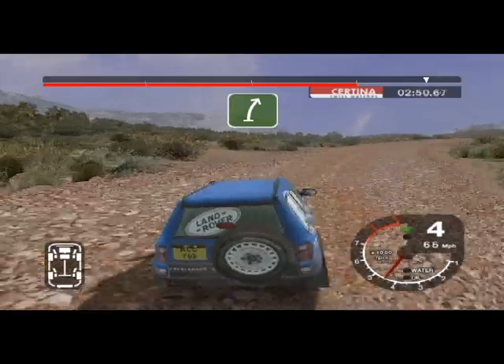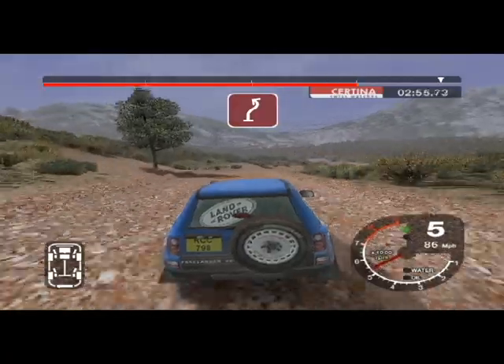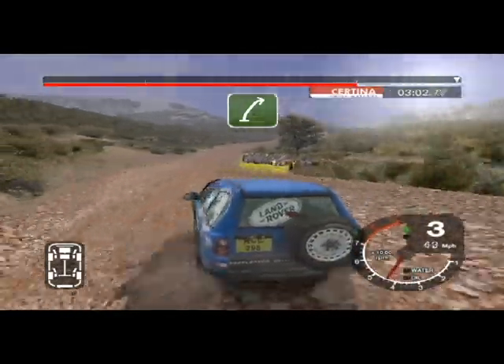Long 6 right tightens over crest. 30, long 6 right. Into 3 left. And 6 left. And 6 right. 50 over finish, 5 right to stop.